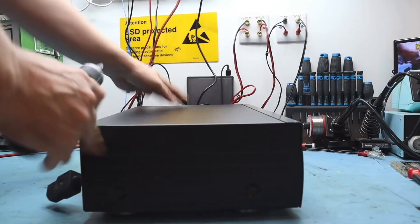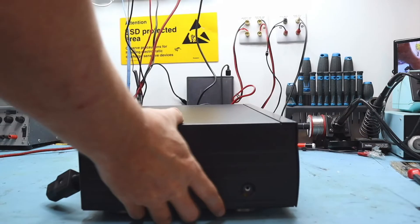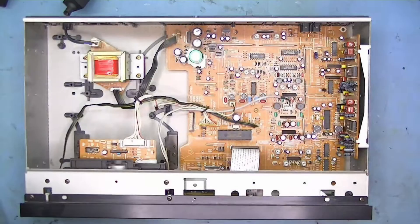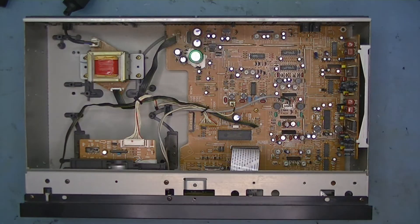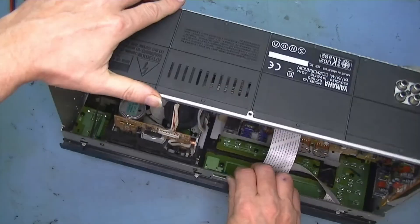There are a couple of screws on the side. Okay, let's see what's wrong with the deck — and well, that doesn't take much finding.